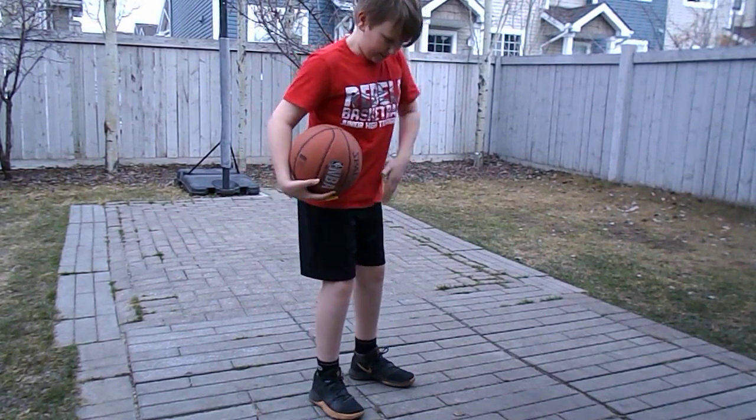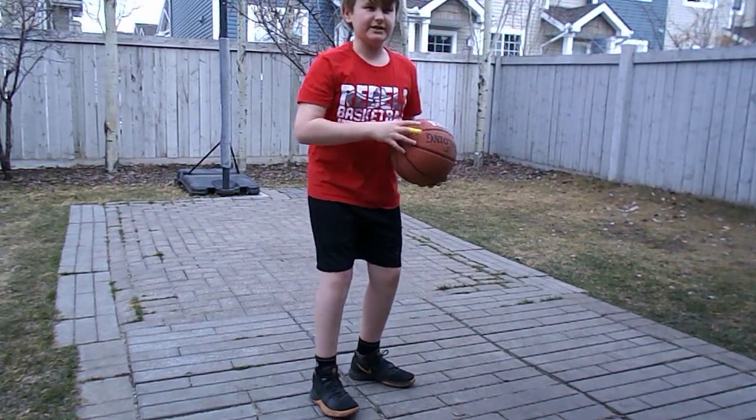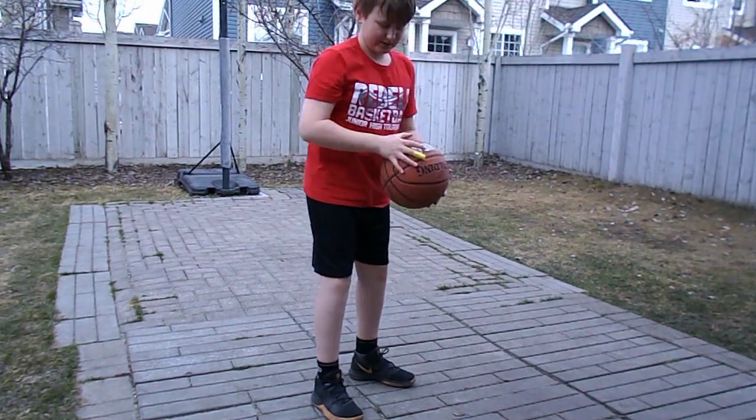With your hips and your upper body, you kind of want to be facing 45 degrees. So you're not facing straight, and you're not facing to the side. Your legs, one is in front of the other, and your body is going the same direction as your legs.